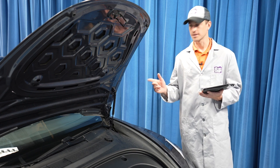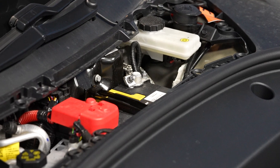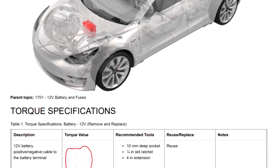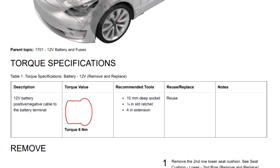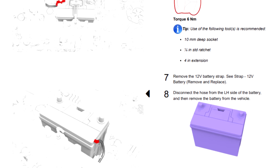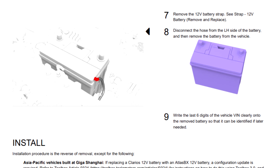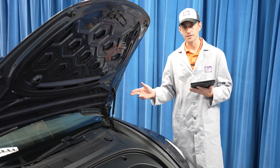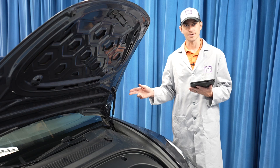The battery in this Tesla Model 3 is located right here under the hood. It's fairly easy to get to. Because this is an electric vehicle, there's a few extra steps that you'll need to follow. For that reason, we recommend that you consult with your manufacturer's step-by-step instructions to make sure that you're familiar with the project, you have everything you need, you don't forget anything, and you can safely and efficiently replace the battery in a Tesla like this.